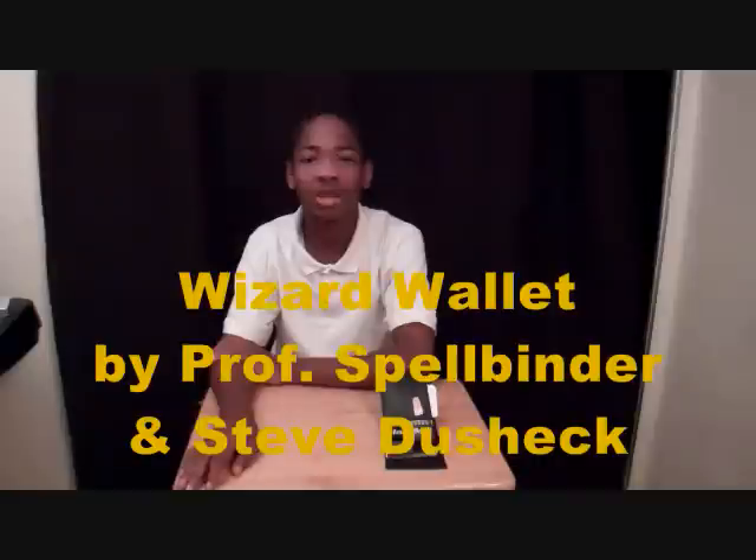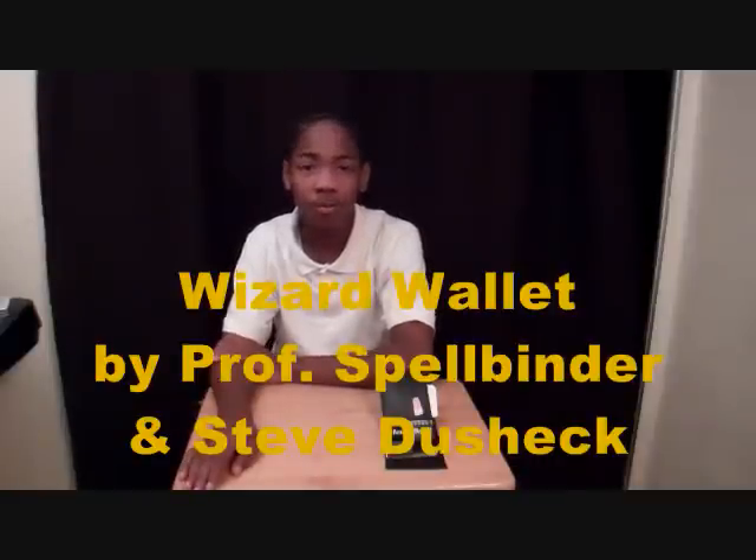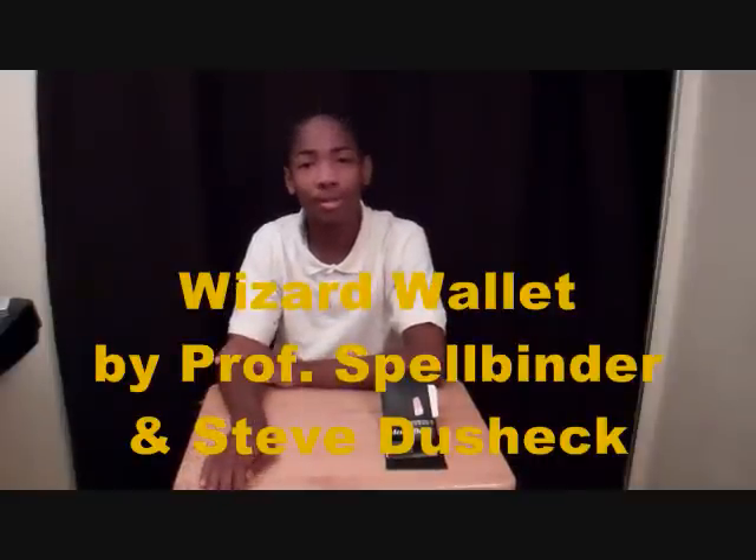Hi, I'm Wesky Kwaafiki. Today I'm going to be demonstrating the trick from the Magic Nook Wizards Journal number 20. This trick is called Wizard's Wallet and is done by Professor Spellbinder and Steve Dushek. Before we start, I would like to mention that we will be moving the camera around from time to time, but we will never cut it off and cut it back on.